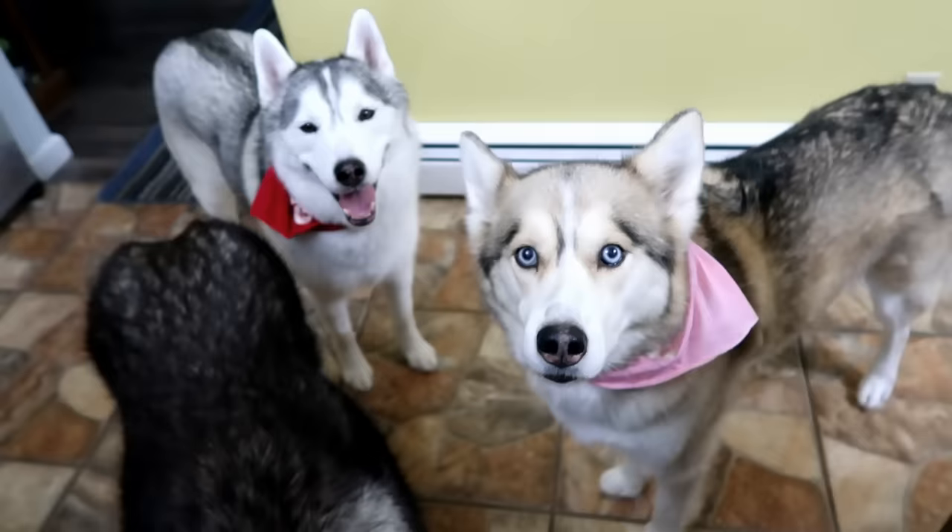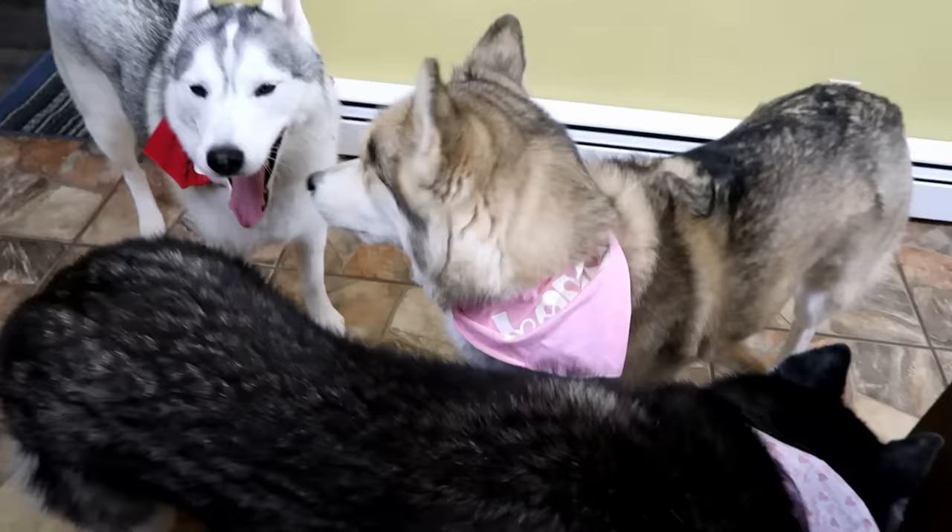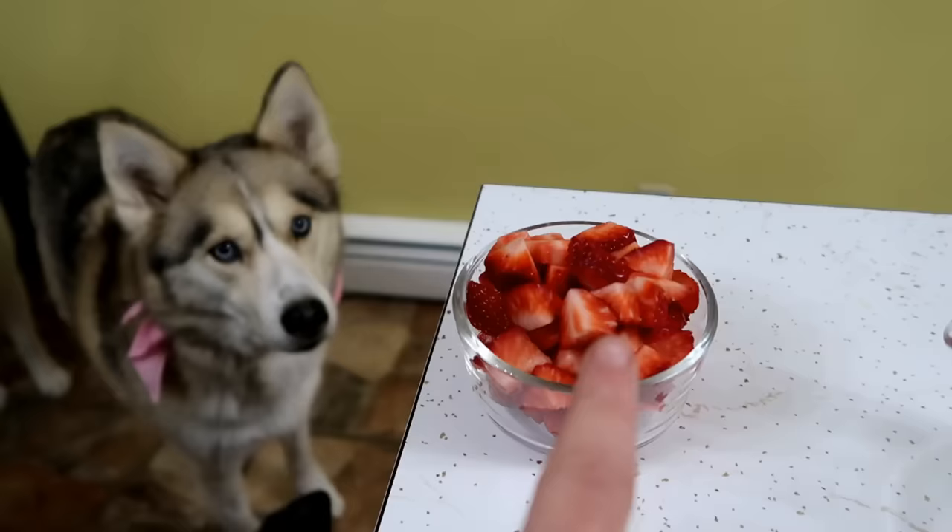Let's make some treats! You're waiting patiently, aren't you? She's like, I'm being very patient — can we just get on with it? So the first thing we're gonna want to do is take about a cup of chopped up strawberries. First, well, we'll see if everybody will eat one.